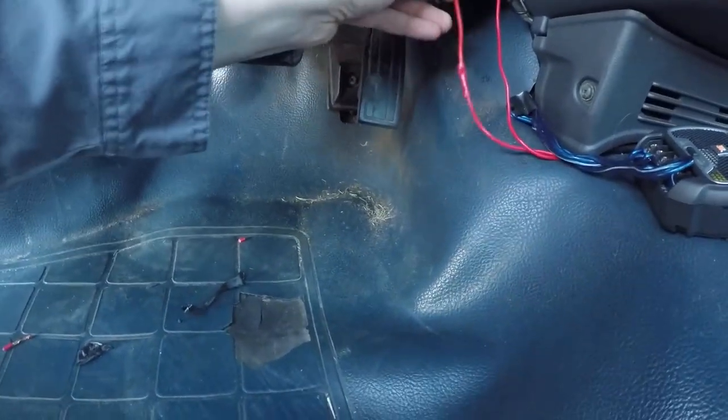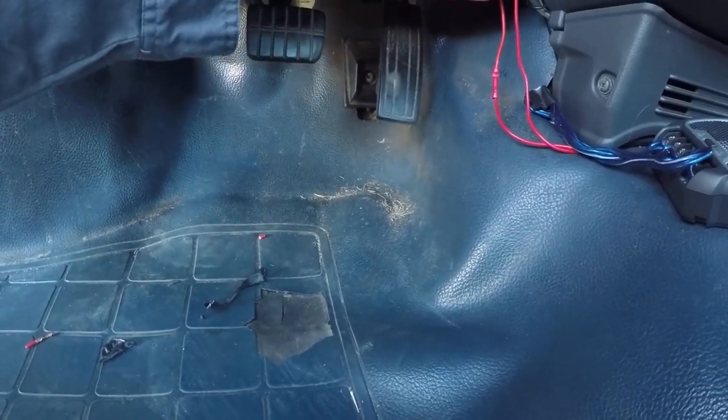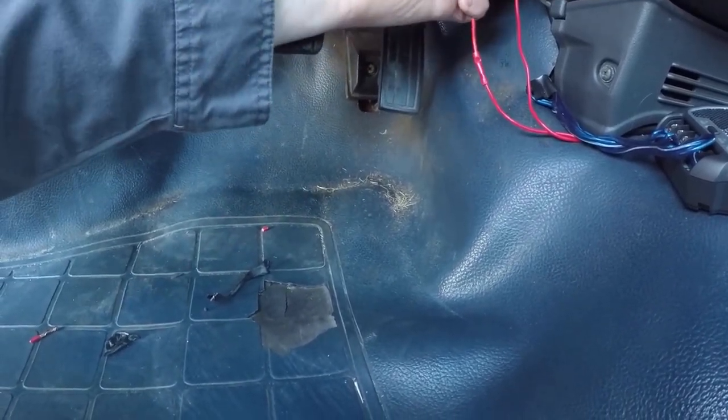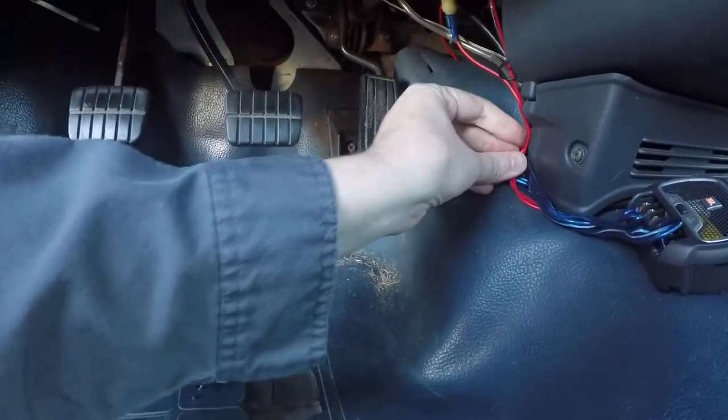We'll plug this guy back up in here — doing this with one hand. I think I jinxed myself — there we go, it's in there. I'll tug it back here a little bit.